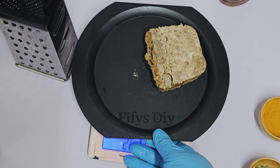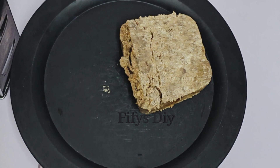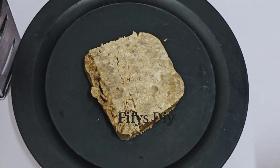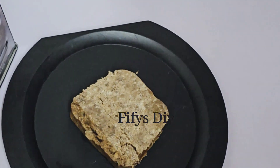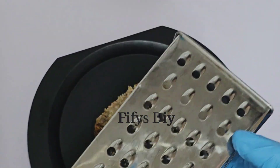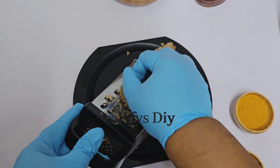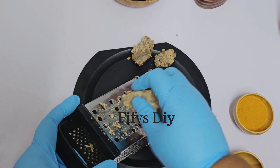I just measured it on my scale. I don't have to do everything because I don't want to waste my soap. I'm going to use other ingredients to mix this soap — I just want one bar of soap to use to teach you. To prepare it, grate the soap very, very well so that you can mix the ingredients properly.